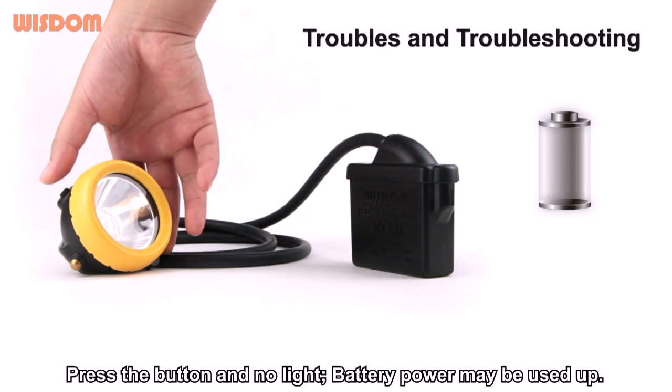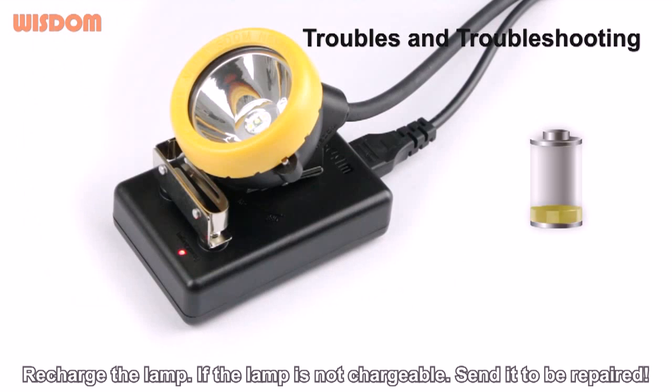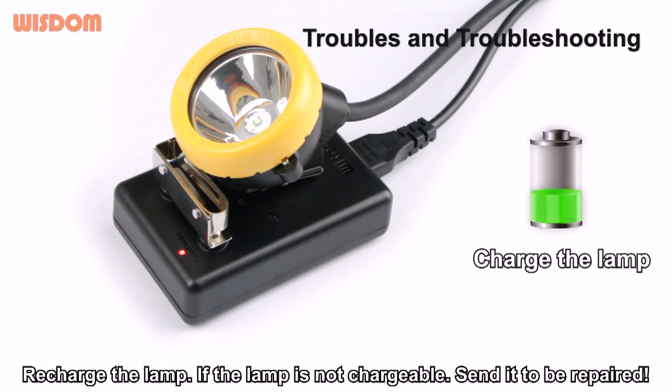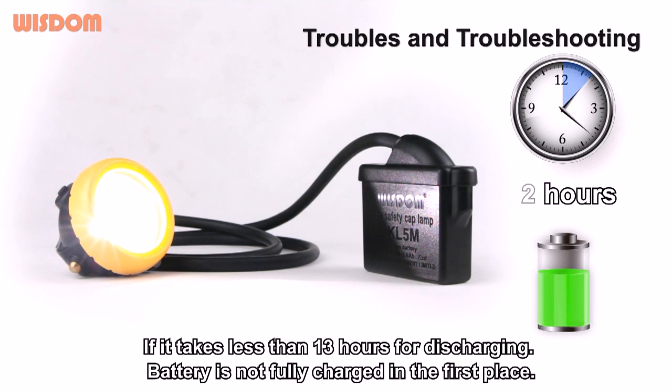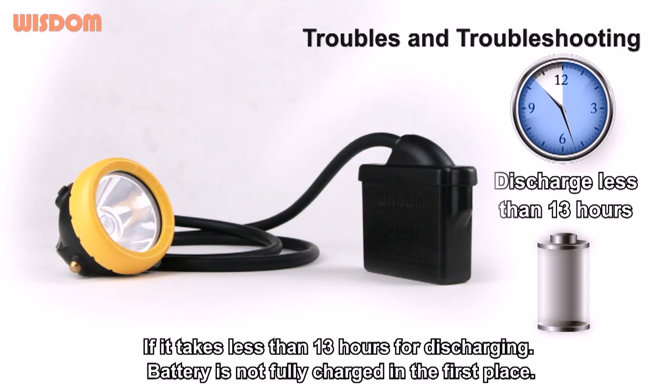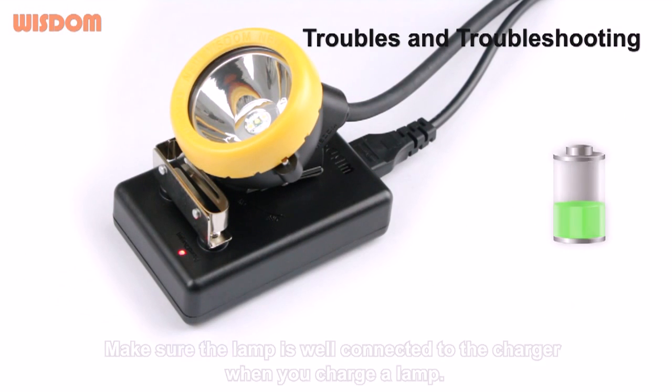Troubleshoot: Press the button and no light — battery power may be used up. Recharge the lamp. If the lamp is not chargeable, send it to be repaired. If it takes less than 13 hours for discharging, the battery was not fully charged in the first place. Make sure the lamp is well connected to the charger when charging.